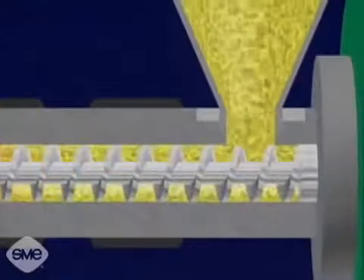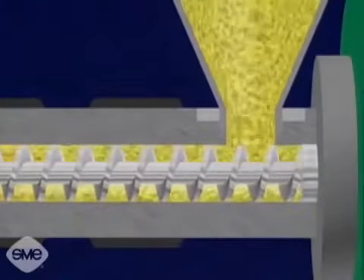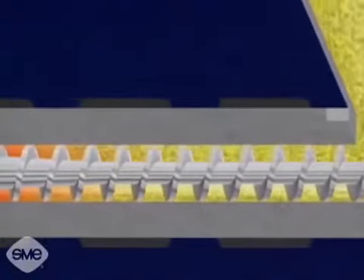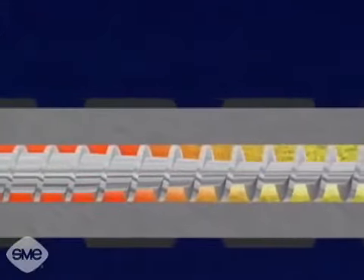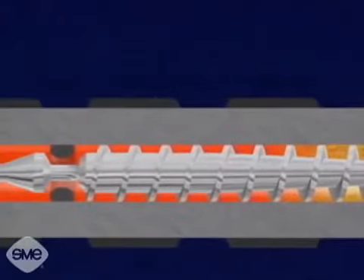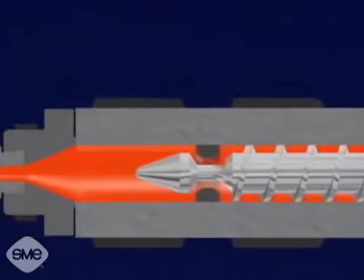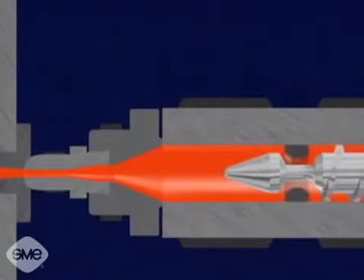As the resin enters the injection barrel, it is driven forward by the rotation of the screw, which is powered by the hydraulic motor. The resin plasticizes or melts as the turning screw drags it towards the nozzle end. This is referred to as drag flow. Drag flow causes the polymer molecules to slide over each other, creating frictional heat, which melts the material.